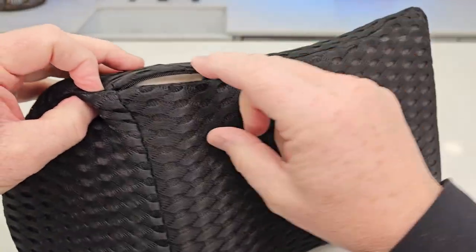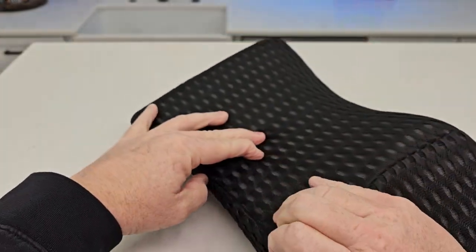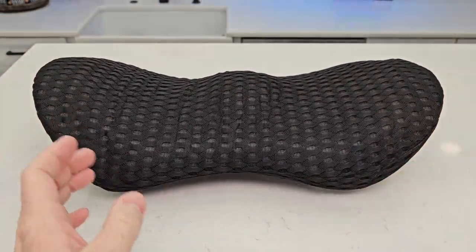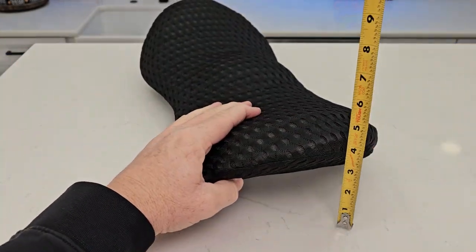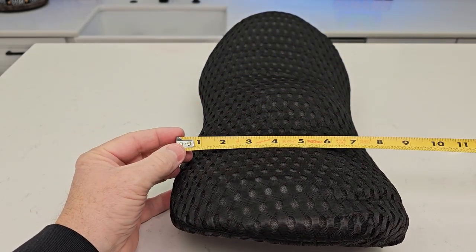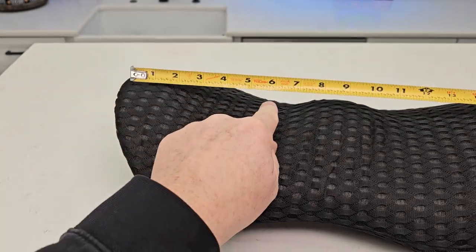We can take it in there — that's what the foam looks like. I'm gonna zip it back up. I like that it's curved and has lumbar support. Let's do some quick measurements: overall 18 inches, down here is about 11 inches. Height-wise, about 5 inches, and at its maximum about 9 inches. The first curve is about 6 inches.